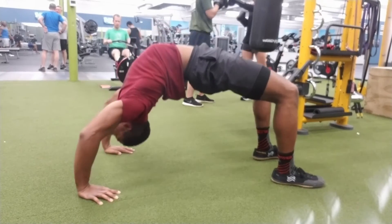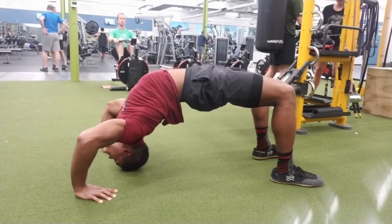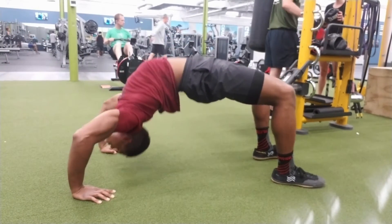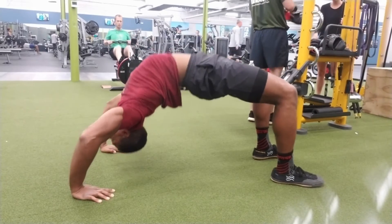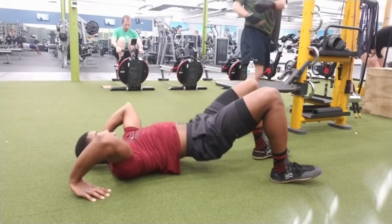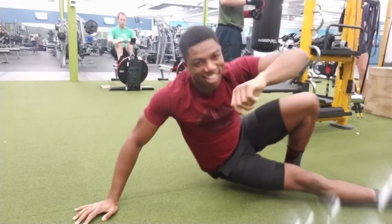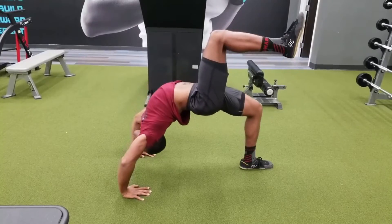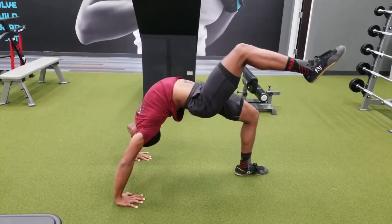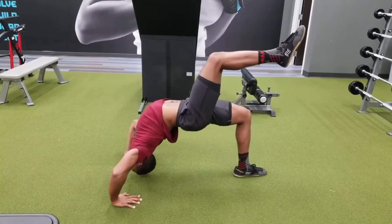You only have to do the Wil pose push-ups — all the other stuff I did earlier in the video is fine on its own. I did one set with both legs on the ground, then the next two sets with one leg in the air: one set with the right leg up and one set with the left leg up.